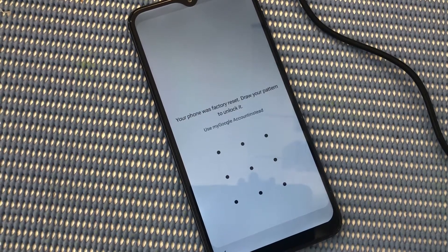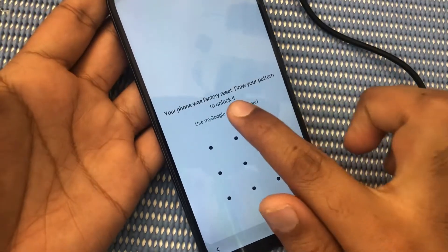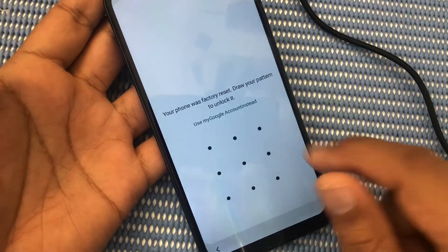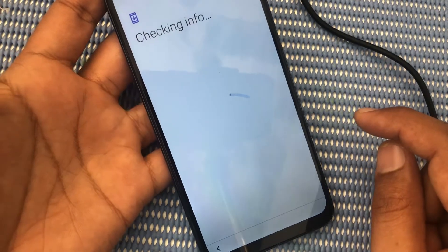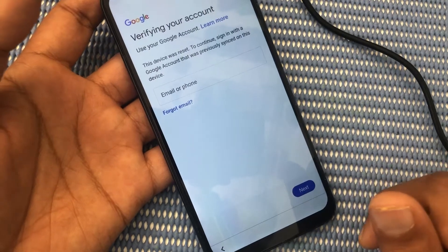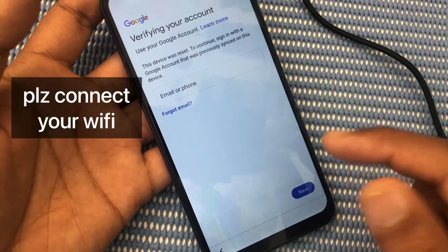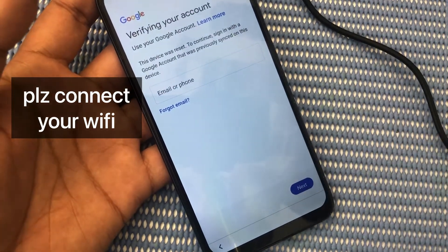Welcome back to my YouTube channel. First, we will see how to unlock a mobile with a Google account. You can see here — let's start. How can we do this very easily in five minutes with a single account?